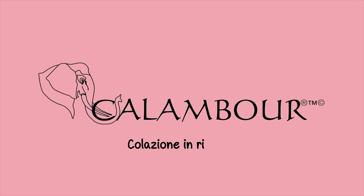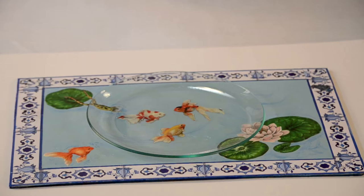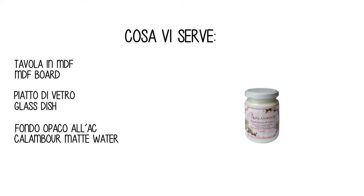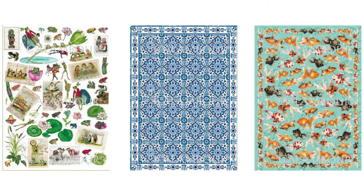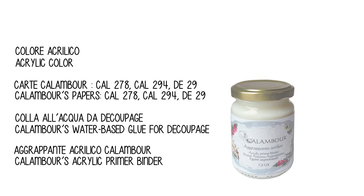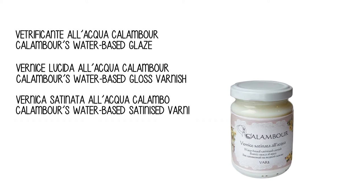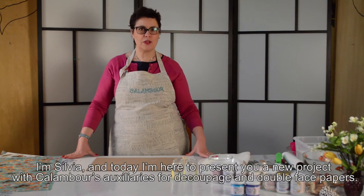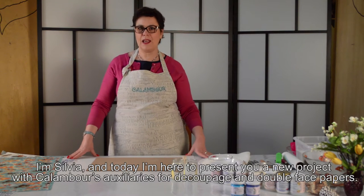Thank you for joining us. Hello everyone, welcome to the YouTube channel of Calambur. I'm Sylvia and I'm here to present the new Calambur products. Today we will work with the auxiliary and with the double face.